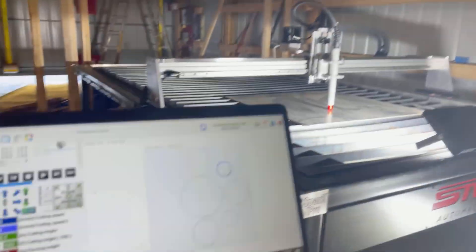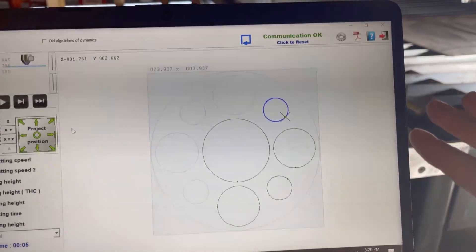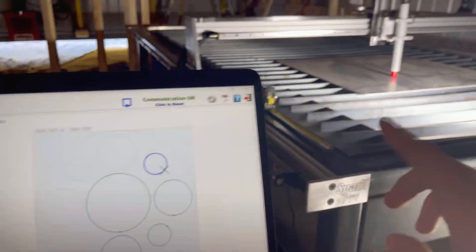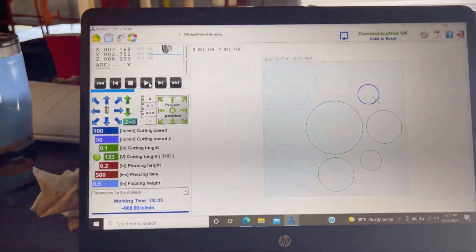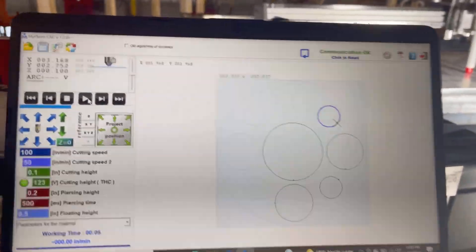All right, so I got it to run a path by itself — let me show you what's going on here. We've got this part here — the outlined parts are what we've already traced and the gray is what's still left to go. I'm going to hit resume and we'll watch it try to finish out this part. It's not actually cutting — we're just testing it out.